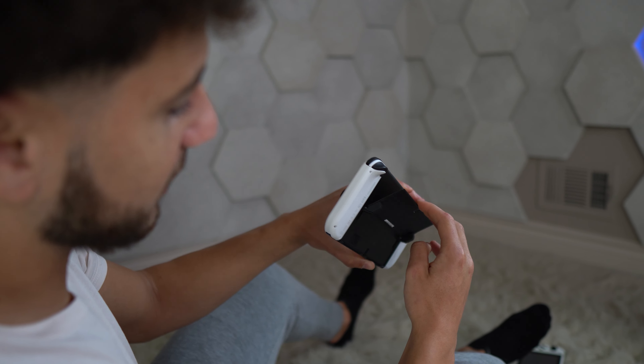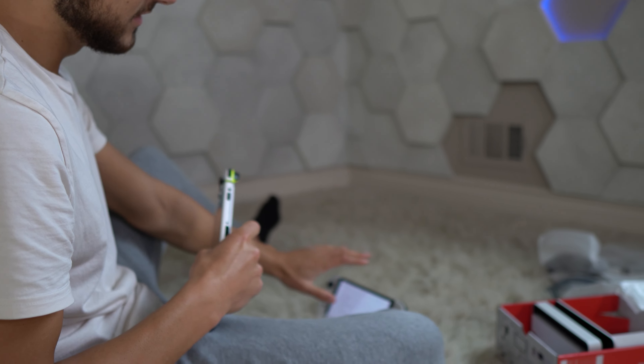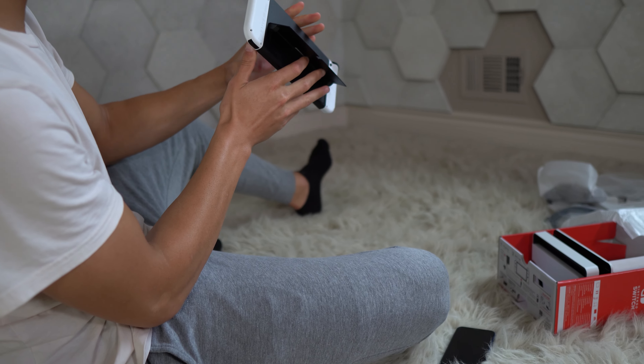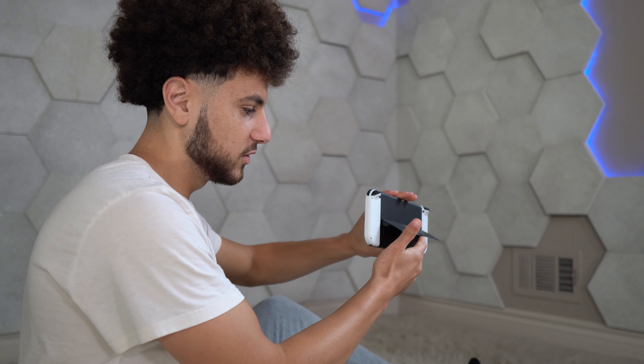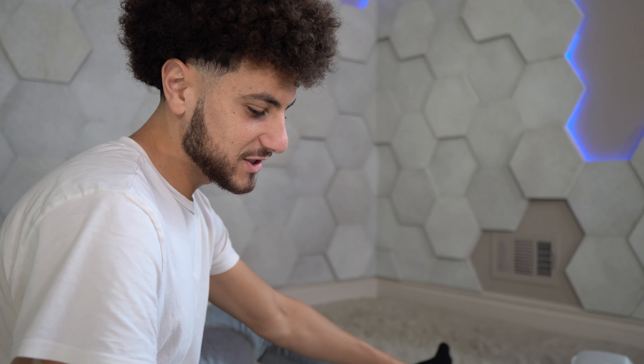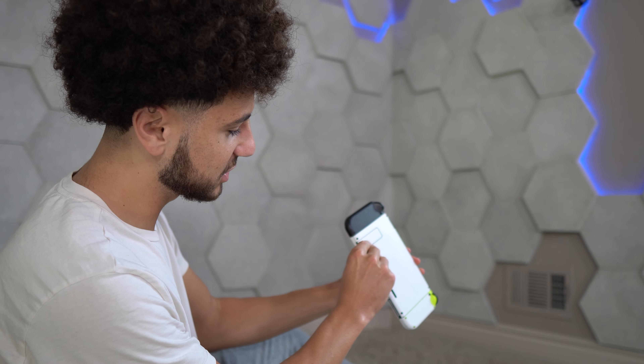The new kickstand — this was mandatory. I'm not sure how the last-gen kickstand was so dog shit. Boom — easy. Oh my god, if you're on an airplane, the Switch can finally stand on the seat holder in front of you. So you can just drop it down and start playing Smash or something on the airplane. With the last-gen model you would have had to prop it up with like five different items.